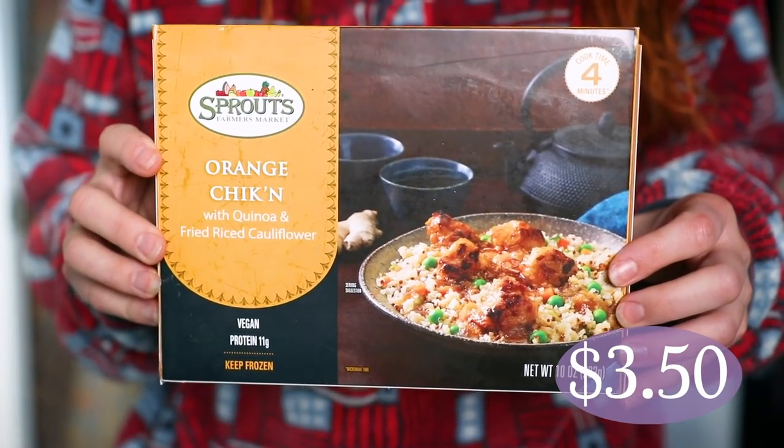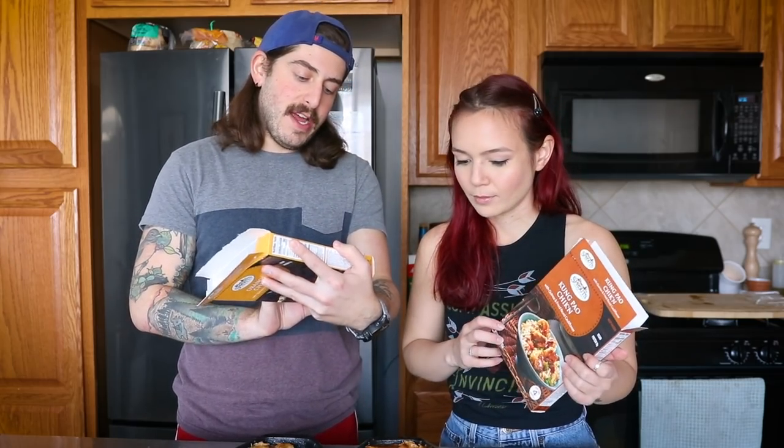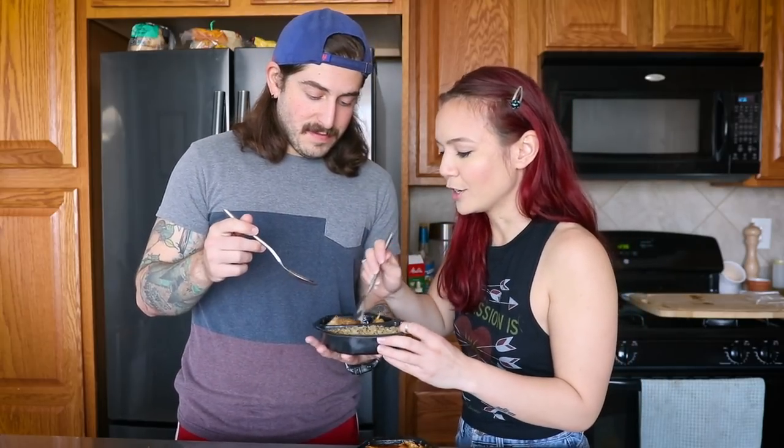Moving on to Sprouts brand stuff — we have the Sprouts orange chicken and kung pao chicken. These are both 360 calories and both have a metric crap-ton of sugar. There are a couple of other flavors as well. Sprouts just released this line of vegan-friendly options. It's also not fried rice — it's fried riced cauliflower and quinoa, so a little healthier in that regard. These are available two for seven dollars, which is a pretty good deal.